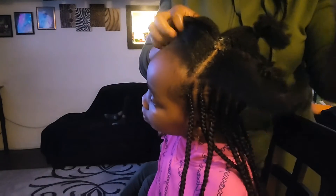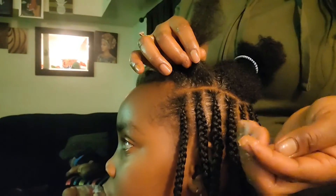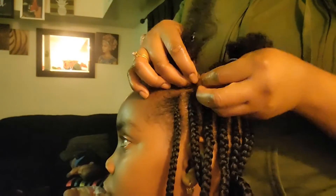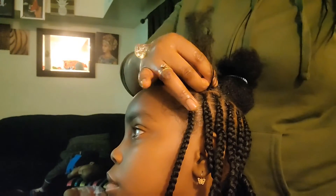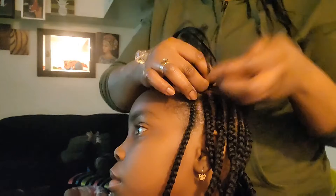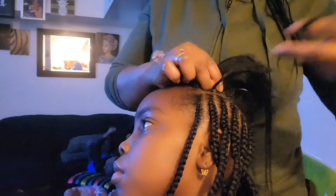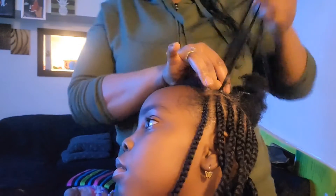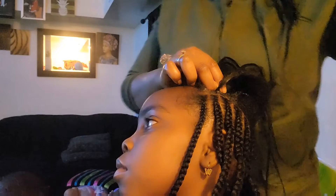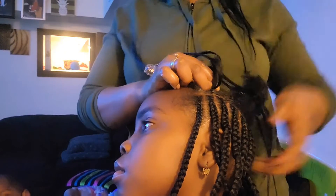I'm making sure the parts are balanced and straight — just checking that everything is perfect. I grab a little bit of gel to make sure all the edges are done, and I don't leave any hair on the side before I start doing my feeding cornrows. I repeat the same process: grab some hair, feed it in the middle of the cornrow, and cornrow the hair together. I'll show you the final look.